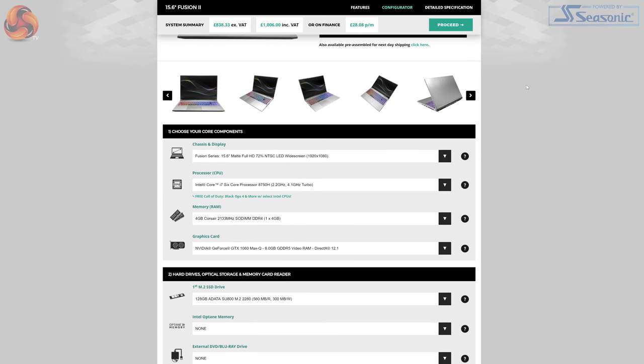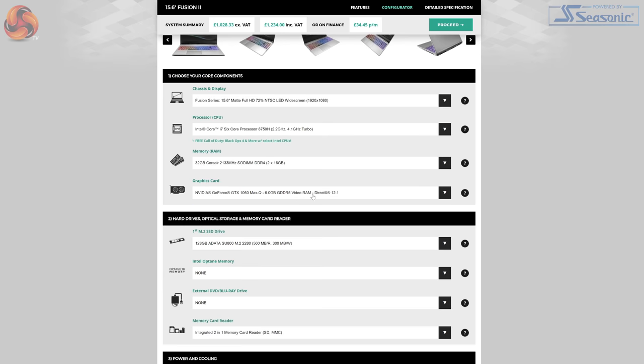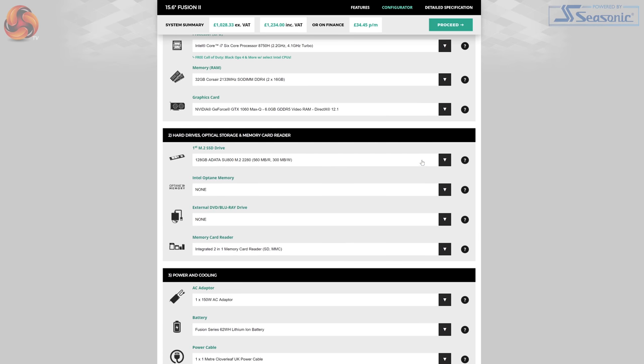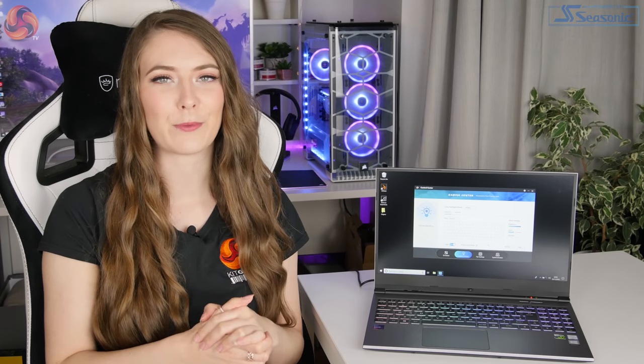Being PC Specialist, you can of course change around a few of the different specifications — you can adjust how much RAM you want, how much storage you want, and that does affect the price as well. But that's just the specification in the laptop that I've been reviewing.